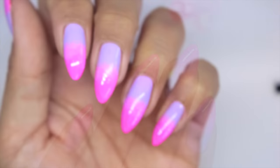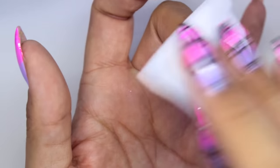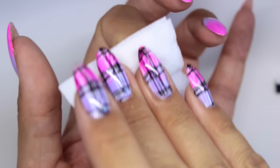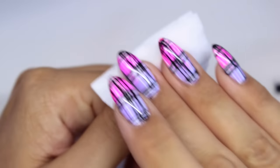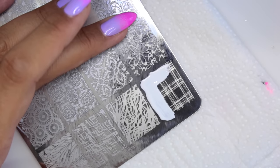I'm going to stamp directly onto the color coat, so I'm just going to really gently remove the inhibition layer with some cleanser. First I'm going to stamp all the nails with the white.